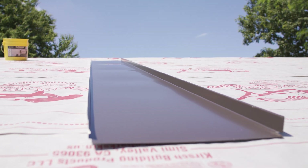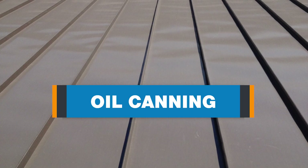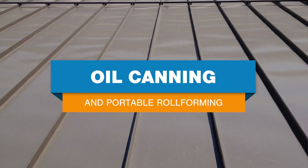Hi, I'm Katie from New Tech Machinery. Oil canning is an inherent characteristic in light gauge cold rolled metal products, but how does your roll forming machine impact the amount of oil canning in the finished panels? Understanding what can cause oil canning and when it might be an issue with your portable roll forming machine is important so you can make the appropriate adjustments.